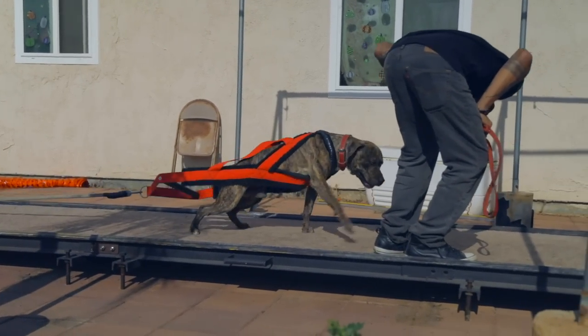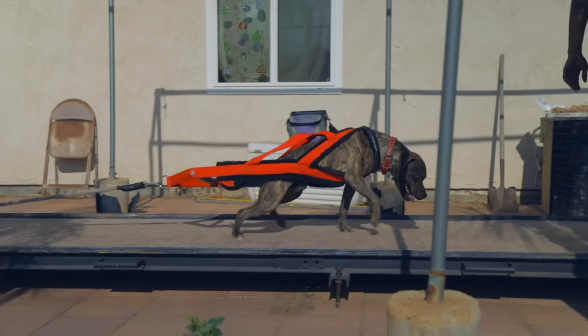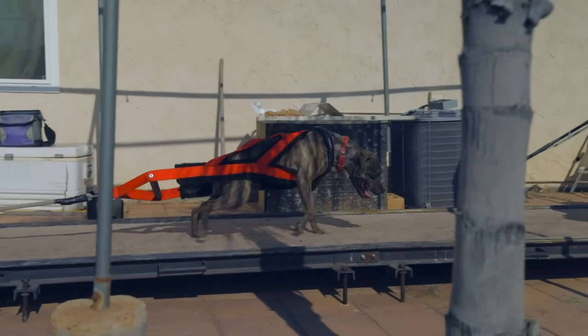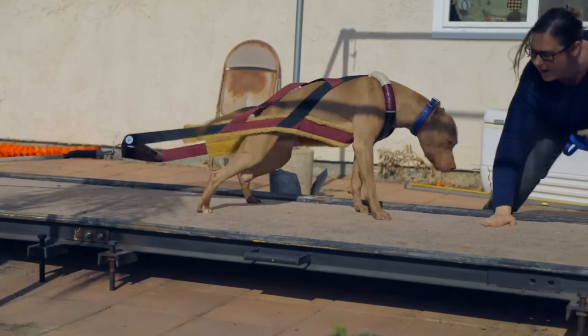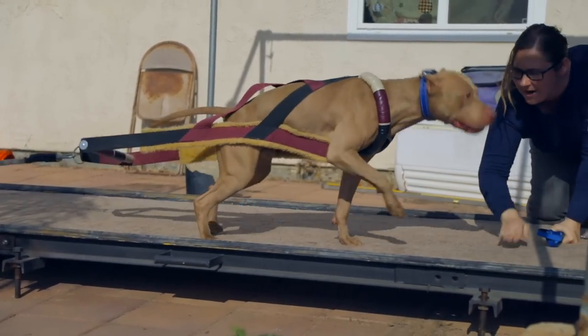Alright guys, I hope this provides you with some insight into hip dysplasia. It is very serious and can be very heartbreaking to see a dog suffer through this condition — it's not a pretty sight. So do your best to prevent this and give your dog the best life possible. Alright, this is Zeke, DoggumentaryTV. I'll talk to you guys on the next video. Peace.